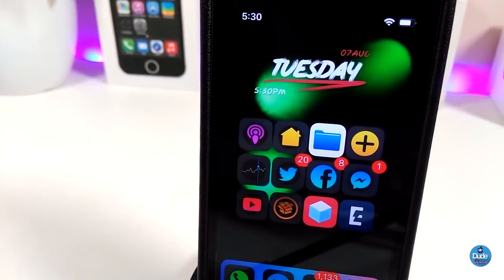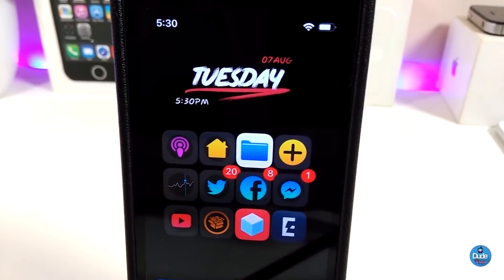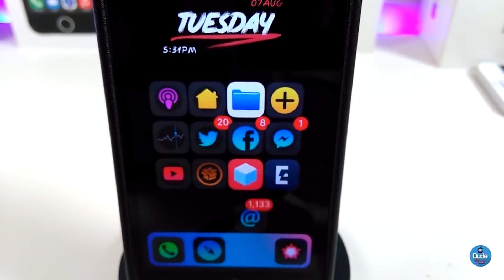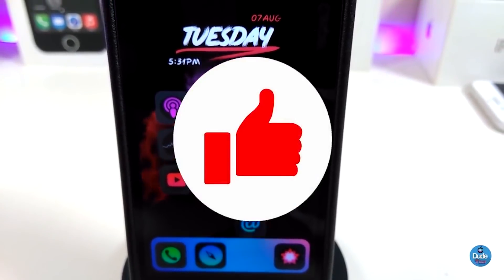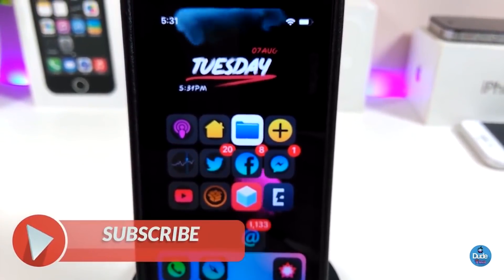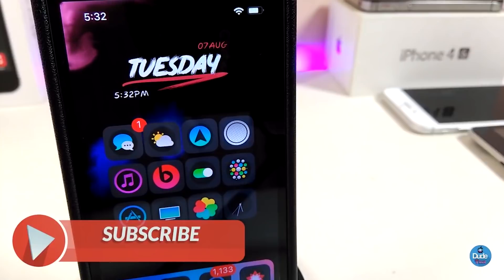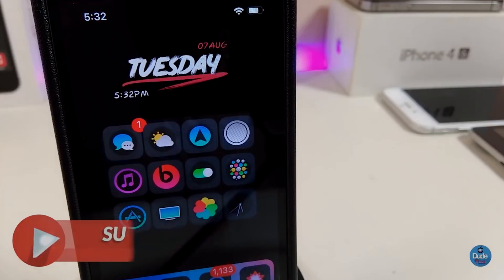Anyway guys, those are the tweaks I wanted to share with you in today's video. I hope you enjoyed it — don't forget to give the video a huge thumbs up, make sure to subscribe and hit that notification bell so you'll be notified whenever I release a new video. Catch you in the next one, peace.